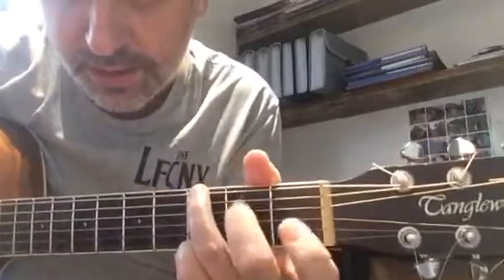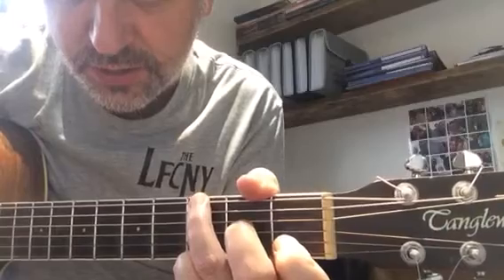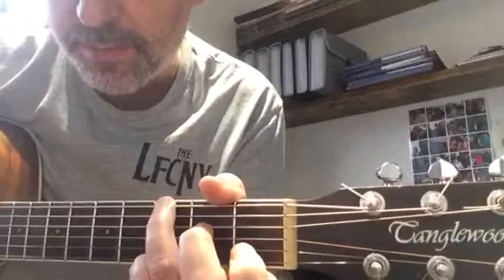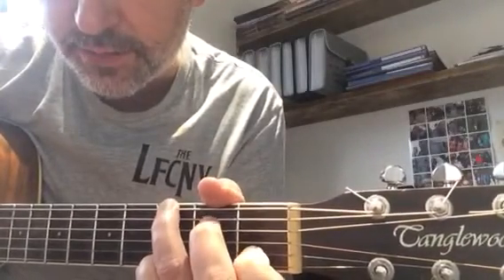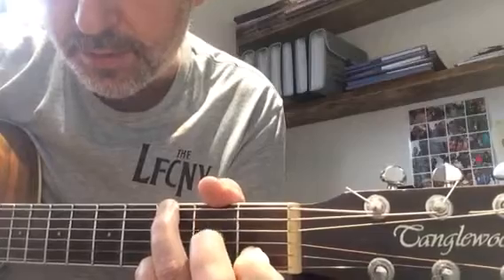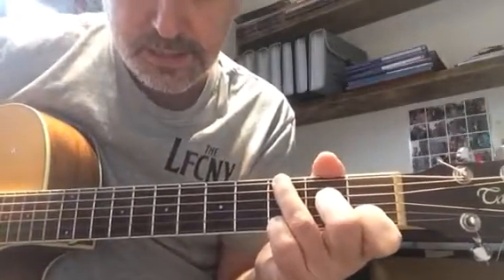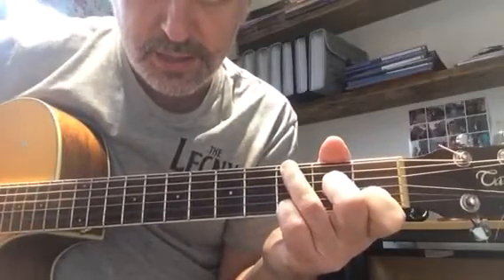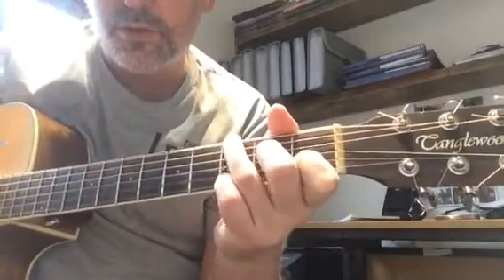The second chord, and the reason why we're using that G, is because we're playing a G sus 2 slash 4. That is the same two fingers on the third fret. Then we're adding our first finger onto the first fret of the B, and our middle finger onto the second fret of the G. We're muting off the low A string. So that's that chord — a G, and a G sus 2 slash 4.